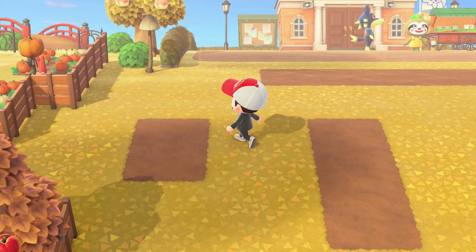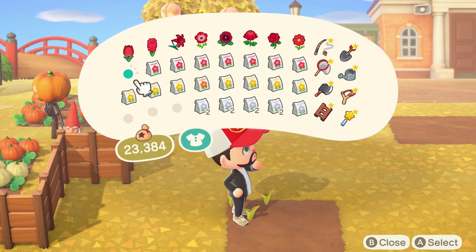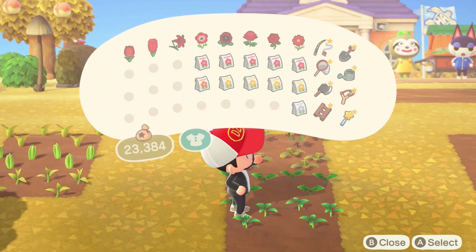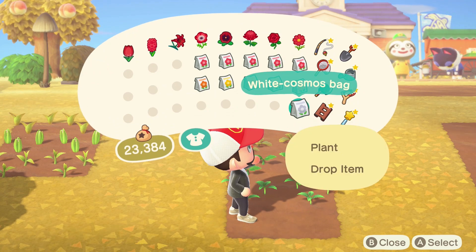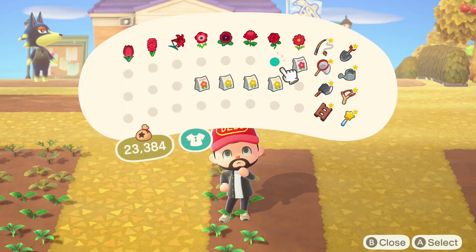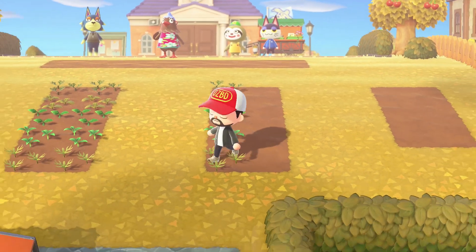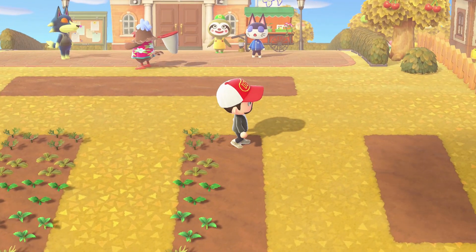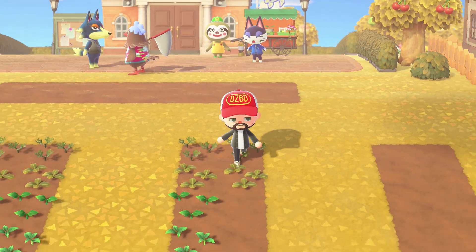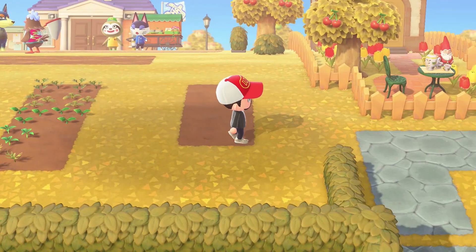Now let's plant them and wait for the seeds to grow. Throw down the tulips, hyacinths, and lilies in plot one. In plot two we'll plant all of the white seeds, with one blank space at the very bottom — that's for your yellow cosmos seed. In plot three we'll plant all the remaining red seeds down the left-hand side, then the orange windflower and the yellow pansy and mum, leaving a blank space next to the red rose and red cosmos. And finally in plot four, all we have left to plant is the single yellow rose, which I'll plant at the very bottom right.